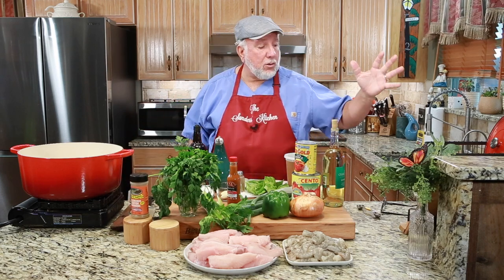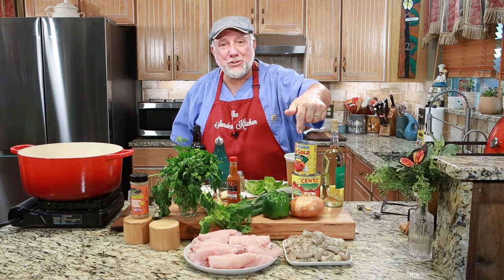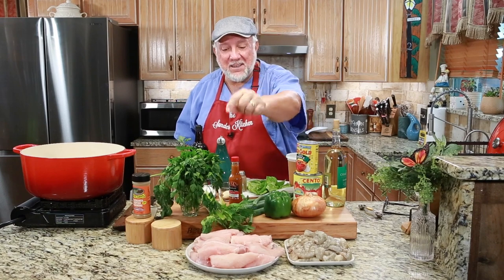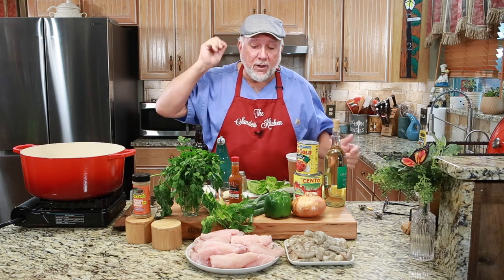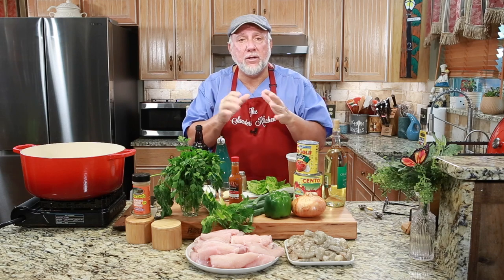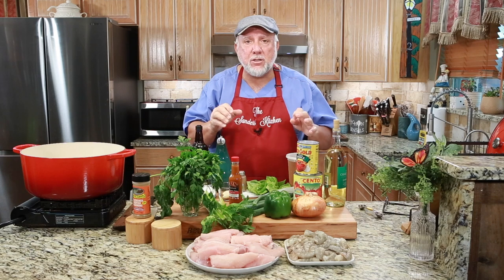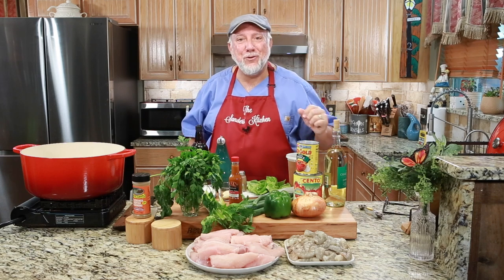But the star of the show is about two pounds of fresh gulf shrimp and about three and a half pounds of fresh catfish. This is going to be good. You can use redfish or trout if you like — trout's a little soft — but catfish or redfish work great. So next I'm going to move everything out of the way, cut all my veggies up, and get ready to start cooking.